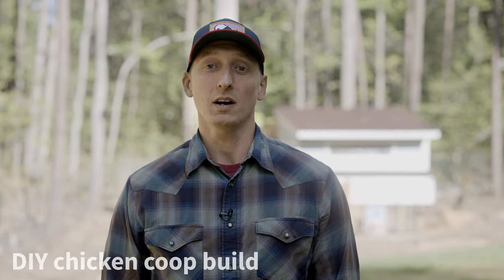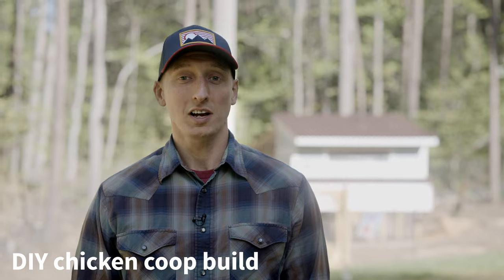I'm Steve with Ondura North America and today we're going to talk about a DIY chicken coop build. For this project, we used Ondura Premium Series panels with color-matched Ondura Premium Series fasteners for the roofing, as well as a piece of Tuftex Multi-Wall for a nice little window. Let's get into it.